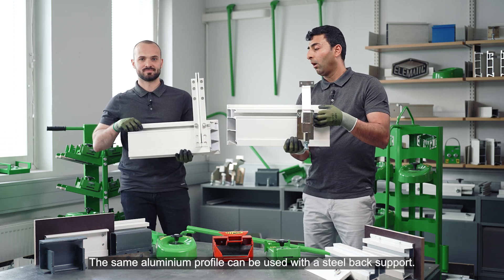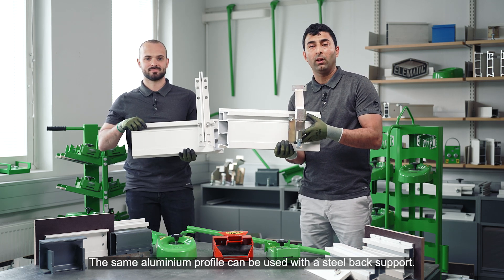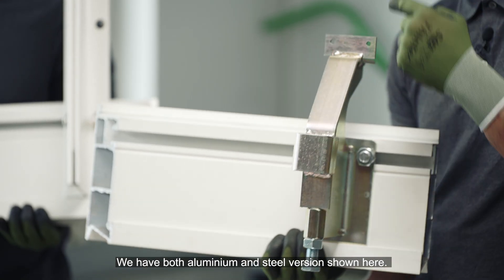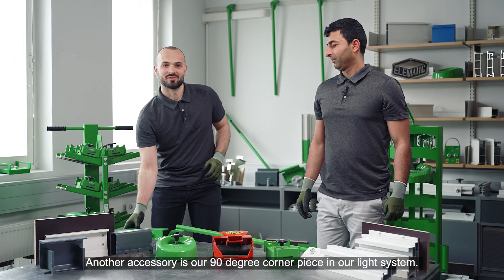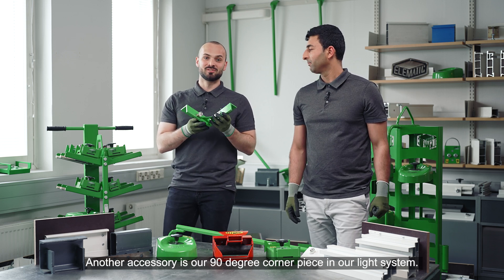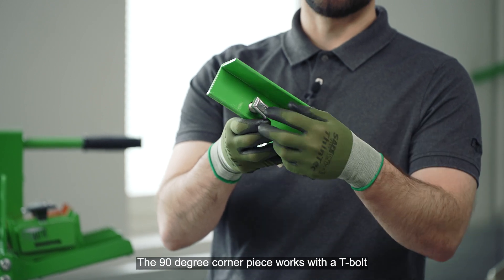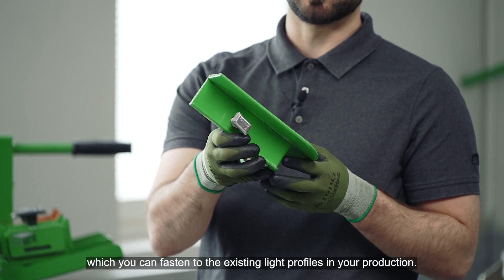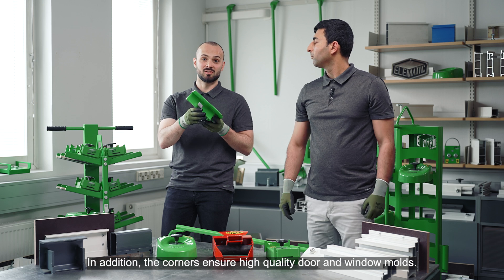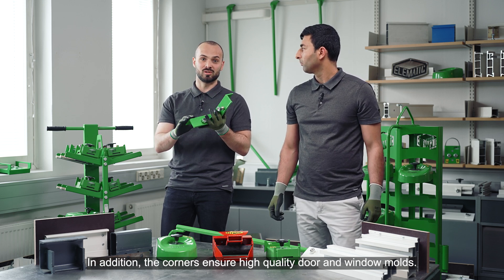The same aluminum profile can be used with the steel back support, and we have both aluminum and steel versions shown here. Another accessory is our 90 degrees corner piece for our light system. The 90 degrees corner piece works with the T-bolt, which you can fasten to the existing light profiles in your production. In addition, the corners ensure a high quality door and window mold.